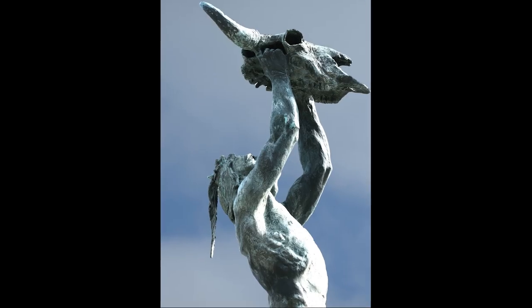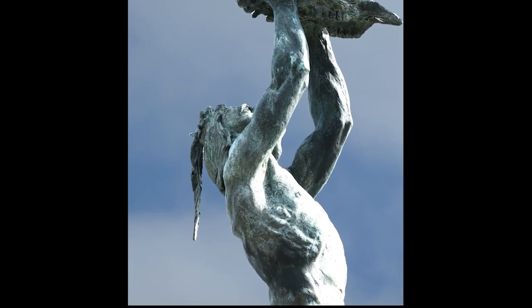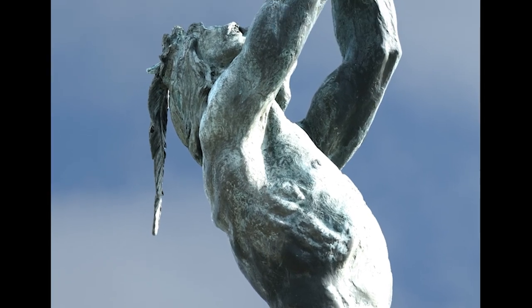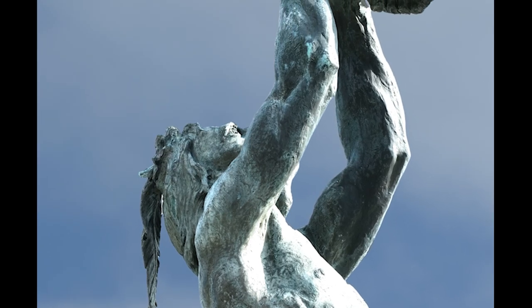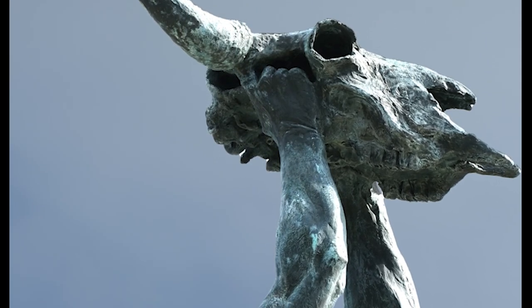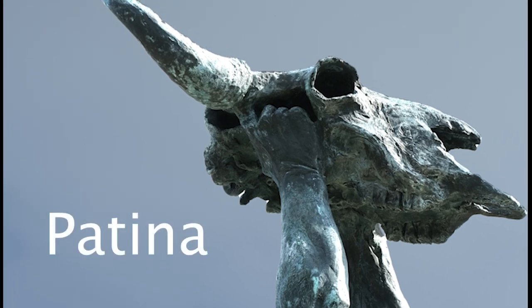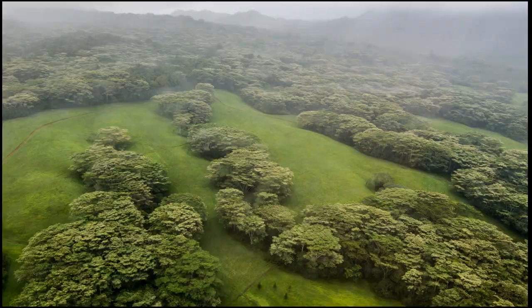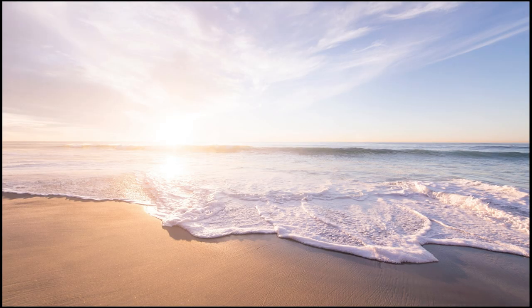However, you probably noticed that the sculpture, The Invocation, is not only brown. There are places on the sculpture where the copper in the bronze has reacted to the environment around it, causing the bronze to form what's called a patina. The patina is a thin layer, blue-green in color, and develops and grows over time. Patinas can be influenced by temperature, humidity, distance to the ocean, and air pollution.